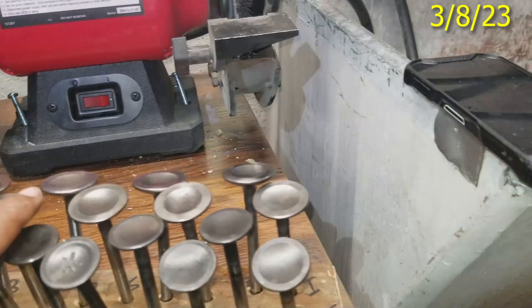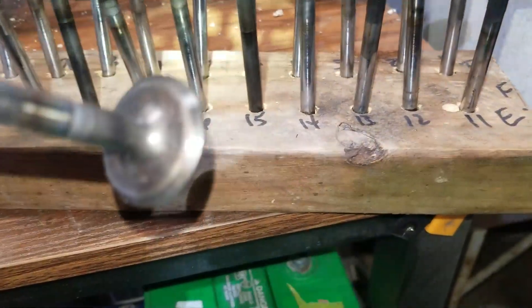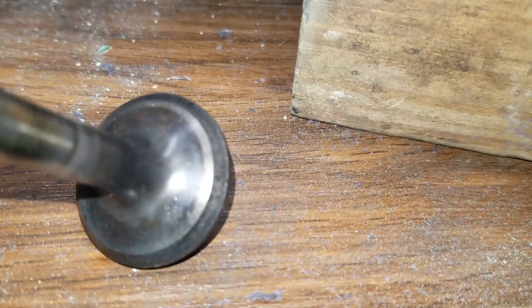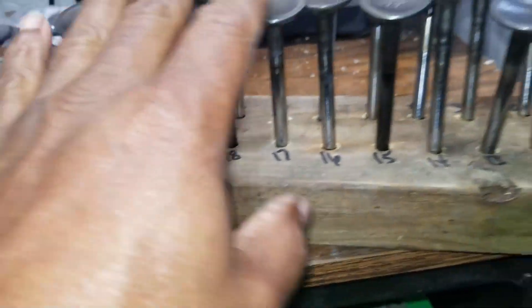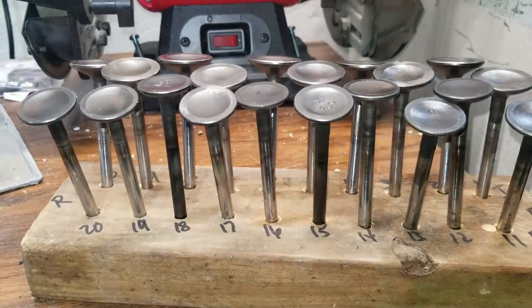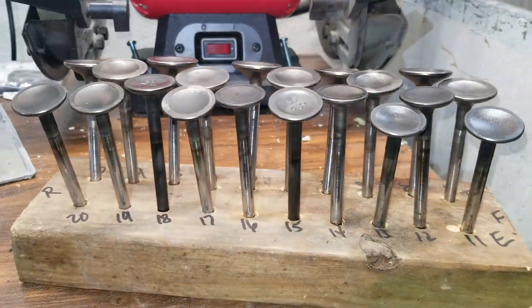Thank you very much for watching. I'm going to get cracking on this cylinder head. I got all the valves out of a cylinder head that was made true. I need to make sure the seats are not damaged or beat up so that I can use them, get them lapped down. So let me inspect these valves real good — make sure I choose 10 good ones. The exhaust ones are normally pitted, so I need to find 10 valves that are not pitted, lap them in the head, and then install them.